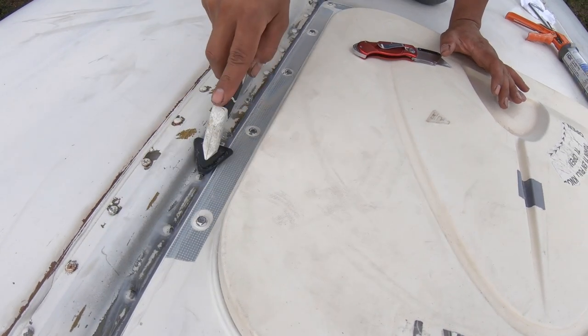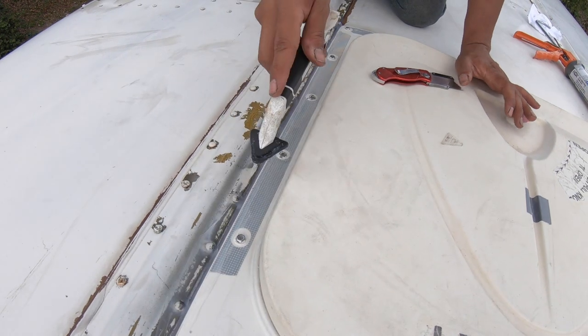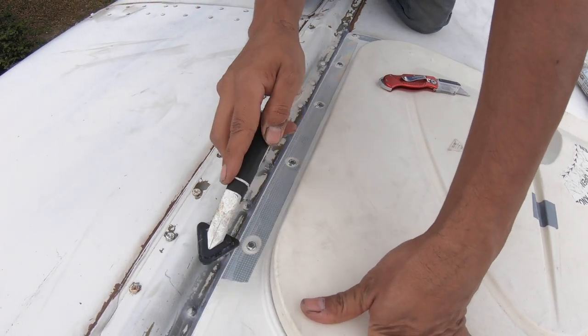We've got to make sure we cover all these rivets because sometimes water can get through there. We don't want any surprises later.